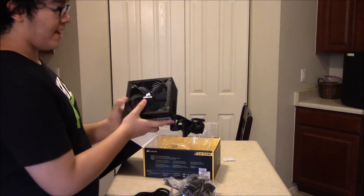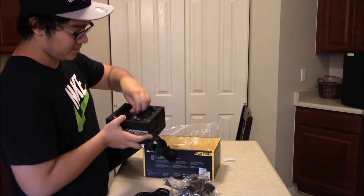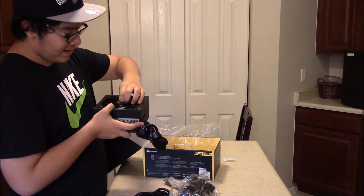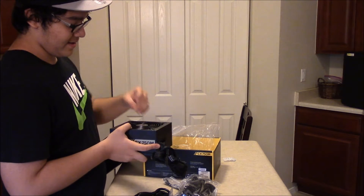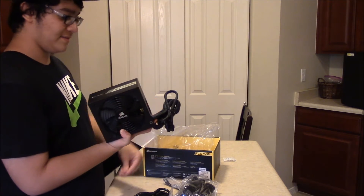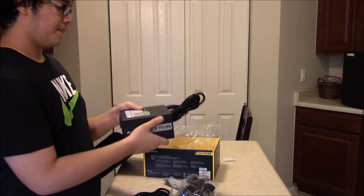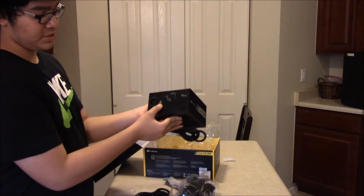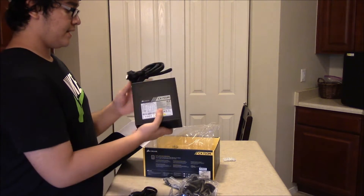It has a pretty big fan to cool down everything, and there's a little plastic on the Corsair logo. I actually like Corsair — in the past I bought their Strafe RGB keyboard, which I'm very happy with, so that's why I went with Corsair again for this power supply. It says CX-750M on the side, and it actually has a power switch, which is pretty cool.